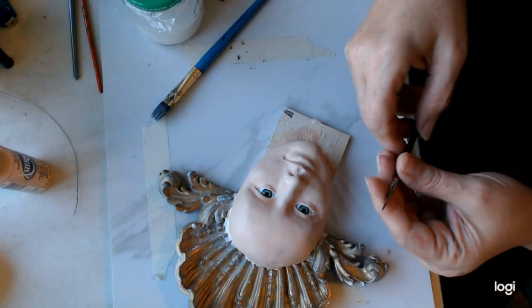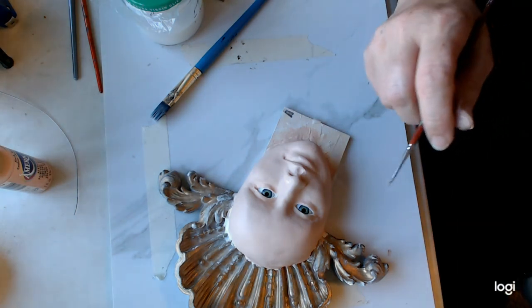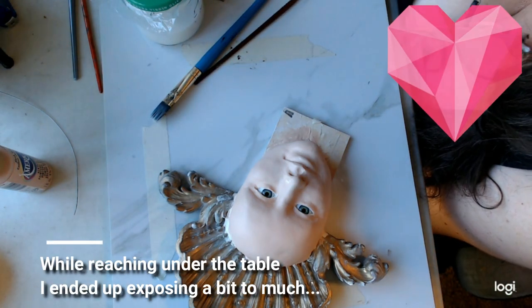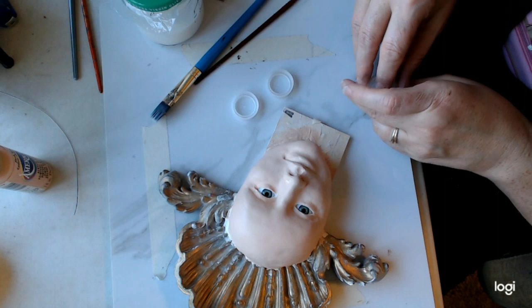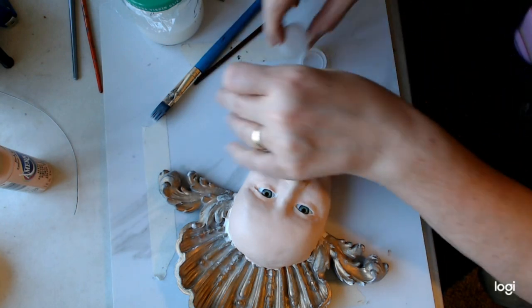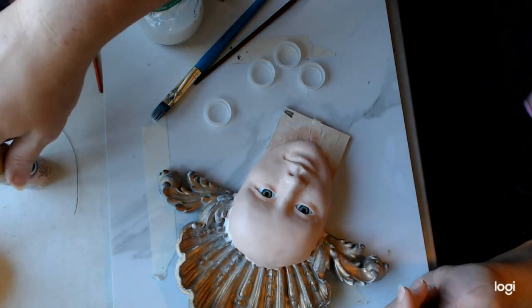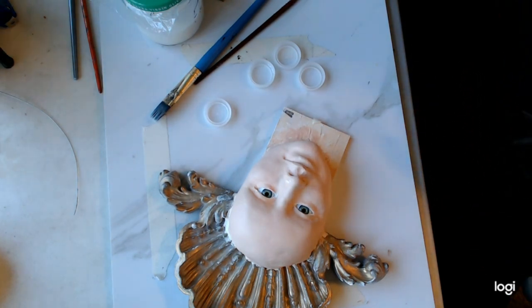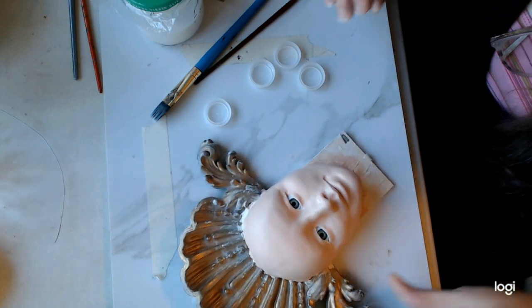I'm going to switch to a smaller brush — you don't need tiny, but you want pretty small — and add some paint around the inside of the eye. I use an unusual thing for my palettes: saved water bottle caps. I was told you could melt these into something useful, but it stinks something awful when you heat it up, and I'd just as soon not add anything else that smells bad. I already have seven cats.